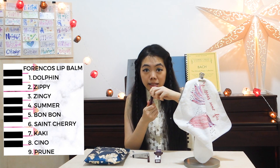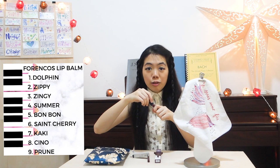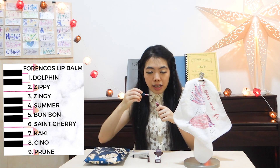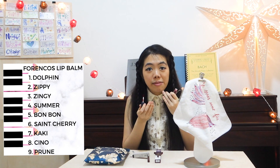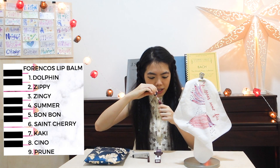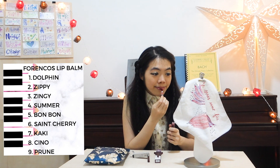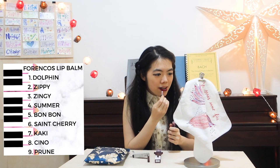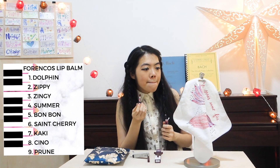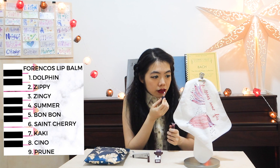Anybody who tries any of these lip products will get all these natural ingredients to moisturize their lips as well. You don't need to worry about it not being good enough, or that it damages your lips. Look at this — St. Sherry. I love the paint. Just put it on. Oh my gosh, I love this color. It's so big, it's sexy, it's eye-catching, it's elegant.